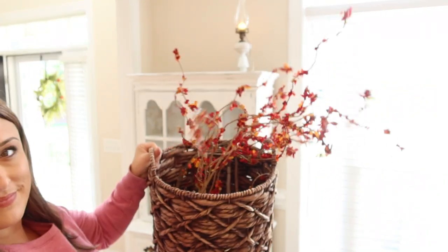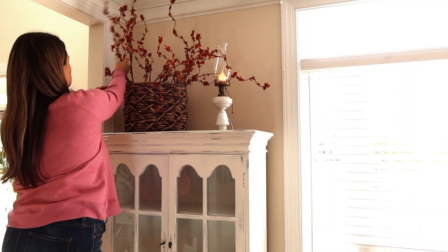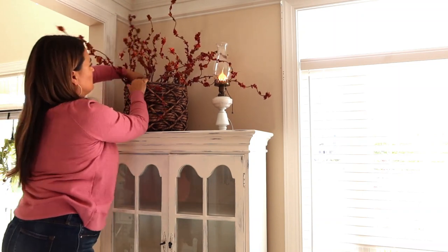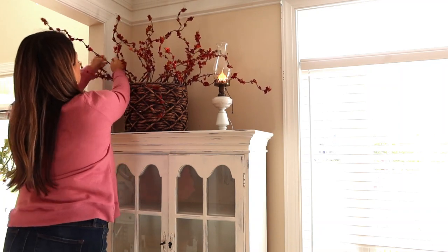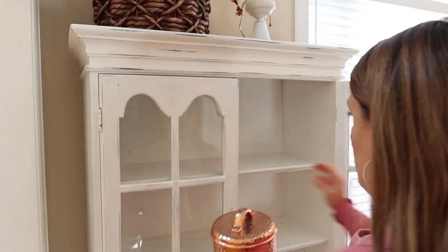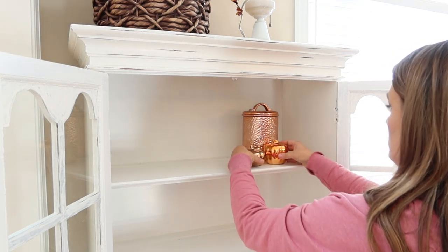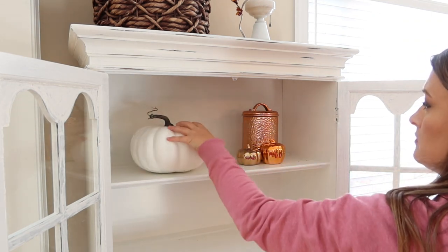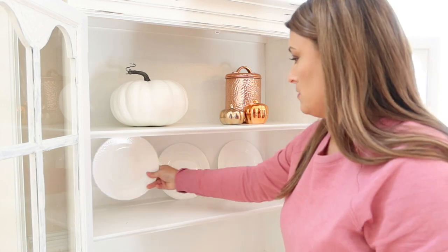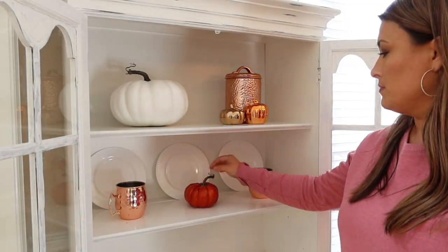Now we're going to work on decorating my hutch, working from top to bottom. I have this little basket I'm placing on top with some floral stems from Hobby Lobby — they have a pretty orange color and you can sculpt them however you want, wispy and makes a great statement. The top of the hutch will just have this and a little lamp. For the hutch itself I kept it pretty simple: I brought my canisters from the kitchen in here because that copper color pops way more on white than on my dark kitchen. I added white plates, a few little pumpkins, the little copper mugs, and a couple other accents that make it look super festive and cozy.